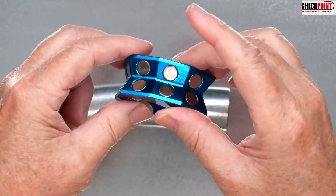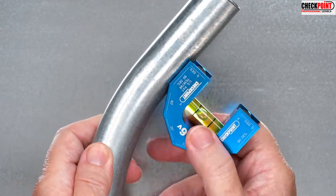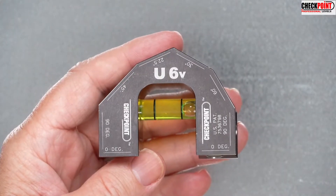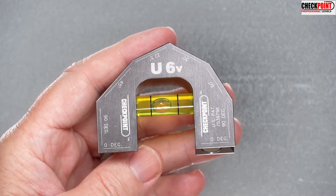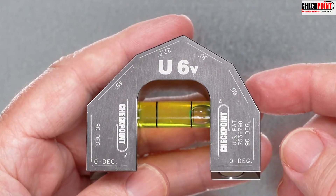16 rare earth magnets supply super holding power on any ferrous pipe, tube, conduit, or other workpiece. An oversized super accurate reading bubble vial reads at 0, 22.5, 30, 45, and 90 degrees.